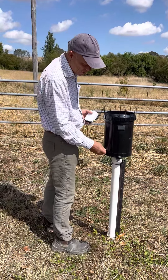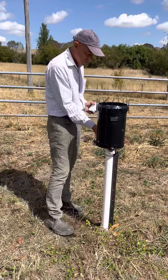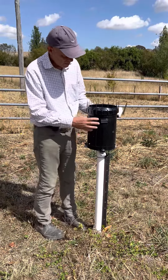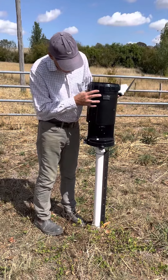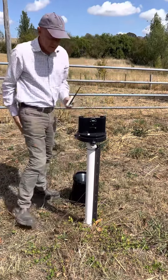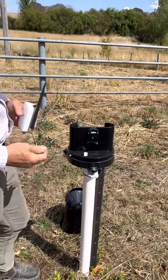The first step is to just undo the three hexagonal screws, and once you've done that you can lift off the lid.